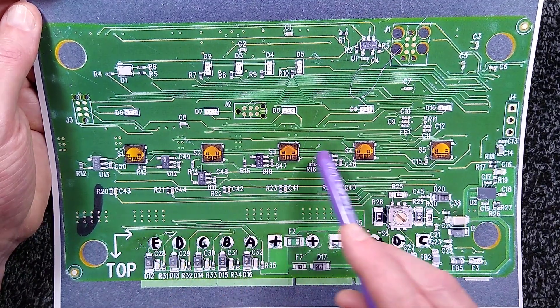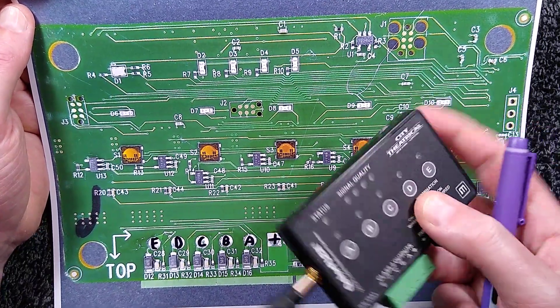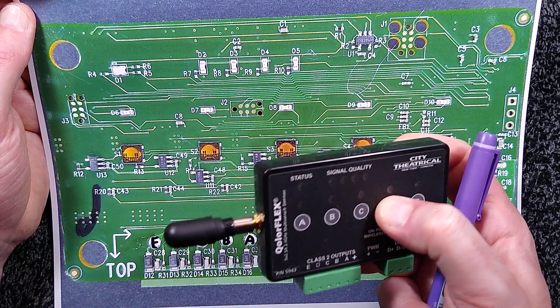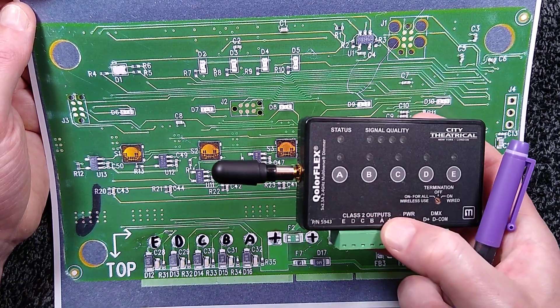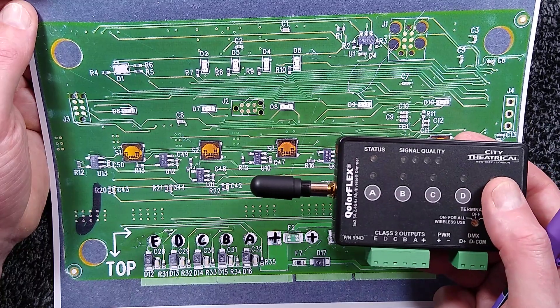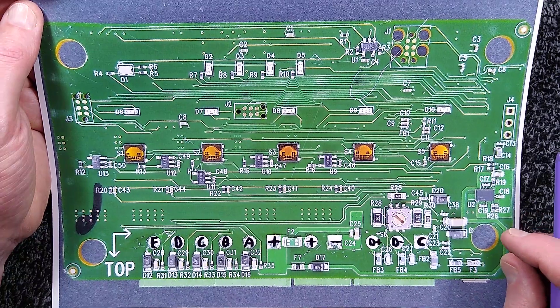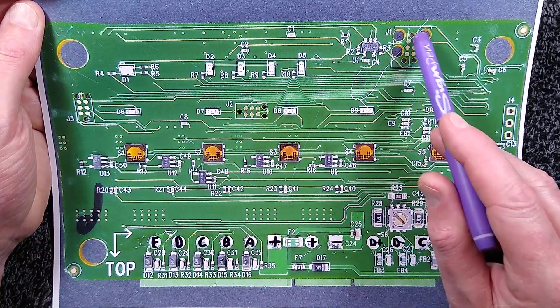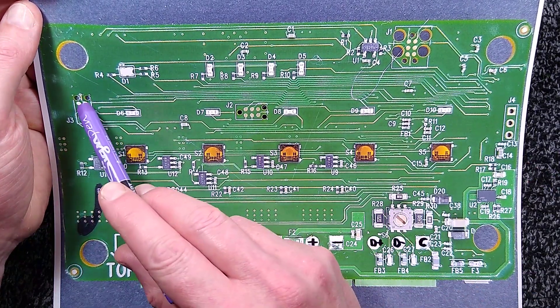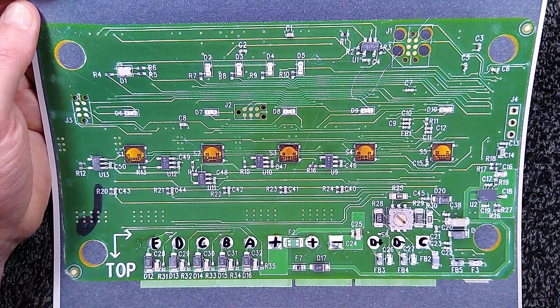There are five buttons which are quite useful — you can actually test the outputs by pressing a button, which will light the corresponding output for testing your wiring. You can also press them in combinations to do a factory reset or put the unit into other modes. There are also programming ports for the devices.